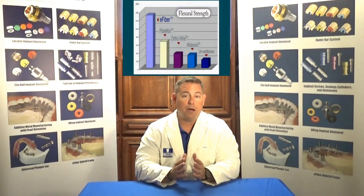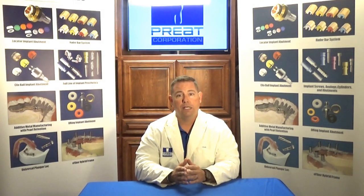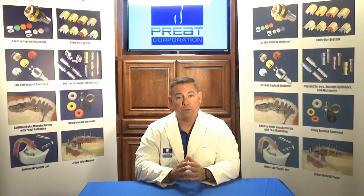If you're working with a polymer like a Pekkton, a Trilore, an alloy, or zirconia, you need to prep those teeth. When you're working with e-fiber, you don't need to prep the teeth — minimally invasive techniques.